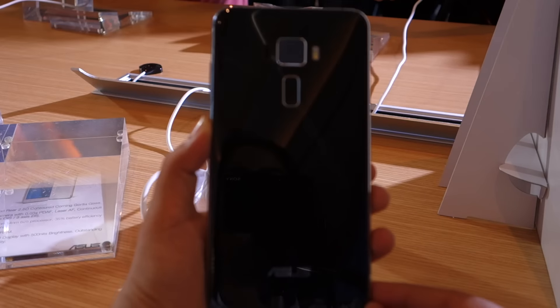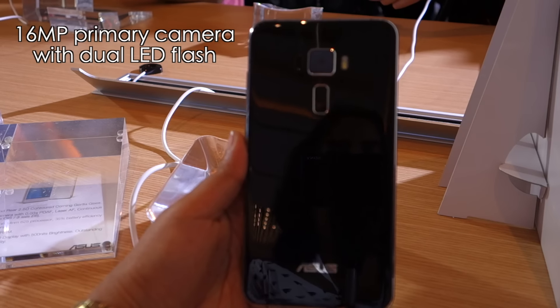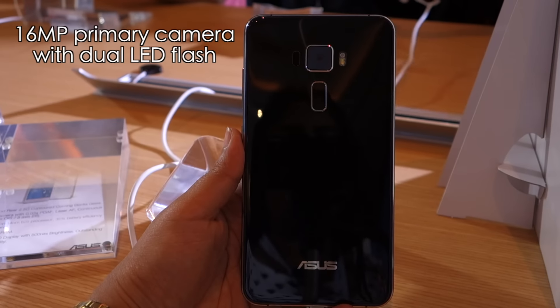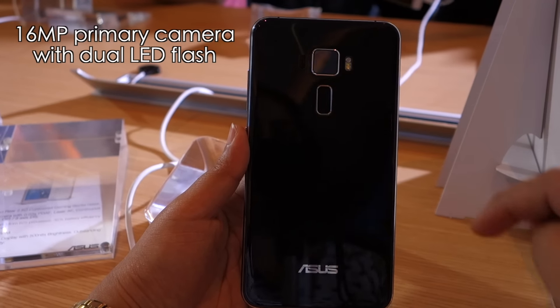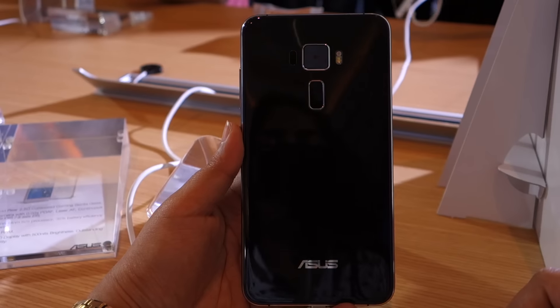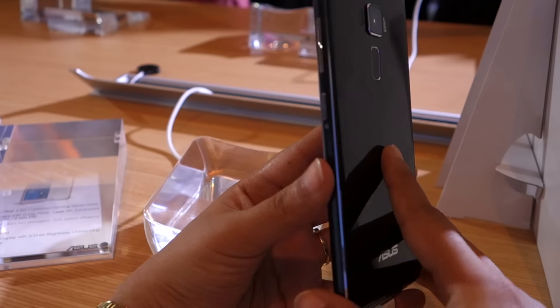The back panel features a 16-megapixel primary camera which comes with phase detection autofocus, laser autofocus, and continuous autofocus tracking, along with a dual-tone LED flash. You also get Asus branding at the bottom along with the fingerprint sensor we mentioned earlier.